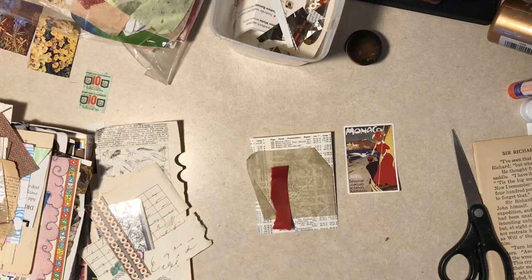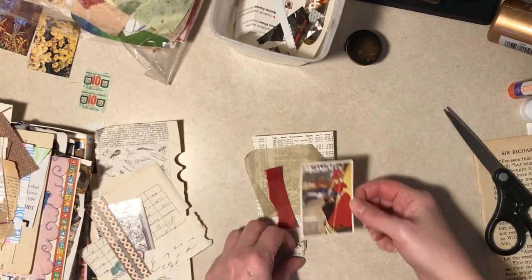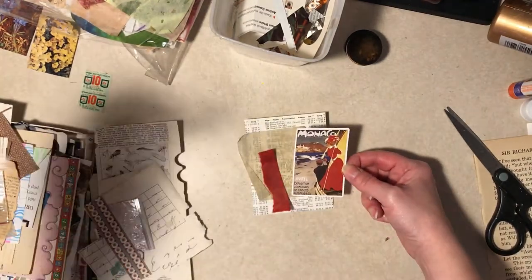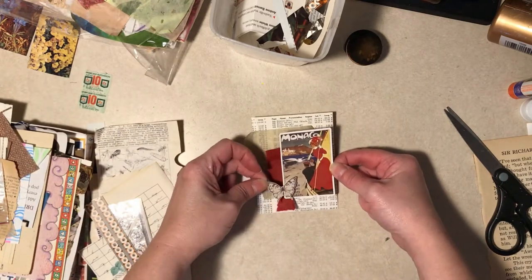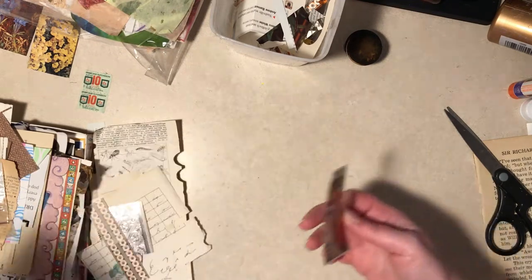I'm looking at flowers or butterflies. Alright, let me pause. I found a butterfly that I thought had really matching colors - well, there's really not too much color on it, it's tan and brown. I had to just leave my light here. When I film in the evening, I get much more of a harsh shadow.